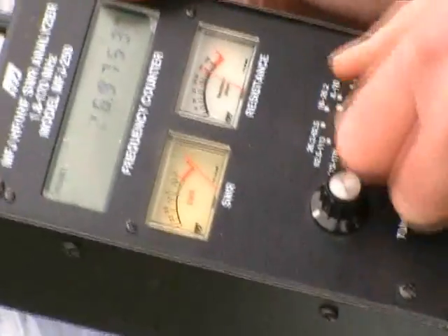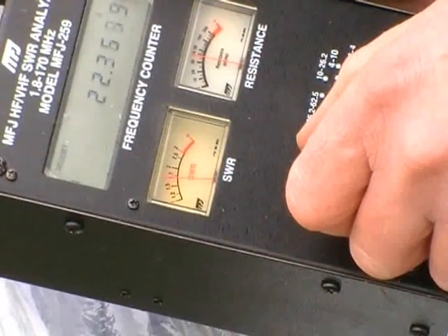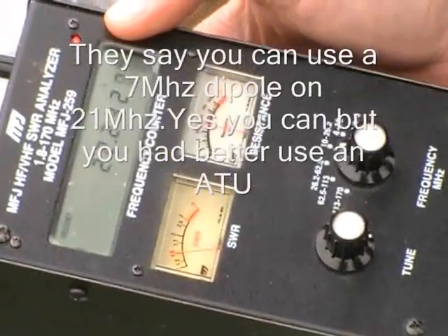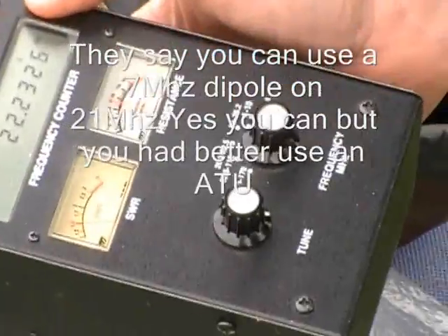And then you can flick up to 21 megs, and it's just a bit higher — that's your second resonance there, look. So it's around 22... They say you can use them on two bands, but you can't. You need an ATU, don't you? Yeah. To bring it in.